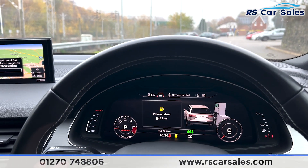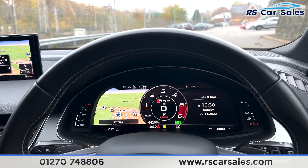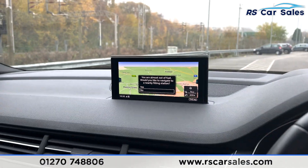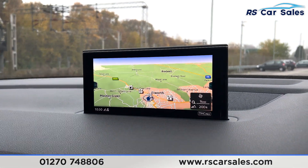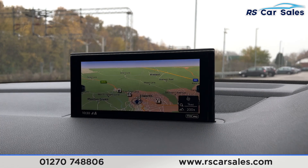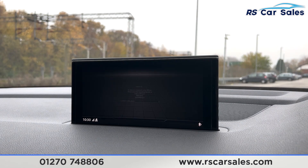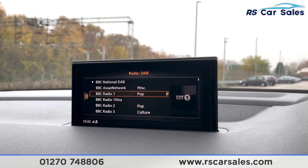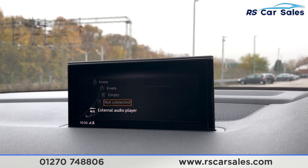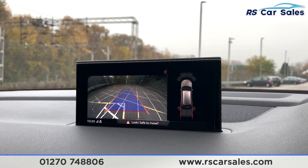You have the virtual cockpit where you can change the look of the screen entirely to your preferences. The central screen shows satellite navigation — any flicker visible is due to the rolling shutter on the camera, nothing to worry about on the vehicle itself. You also have Bluetooth phone connectivity, DAB radio, and media connectivity via Bluetooth, USB, and aux.